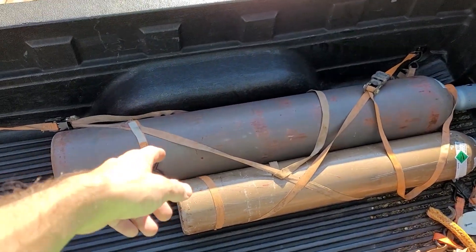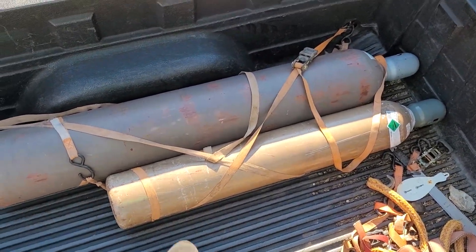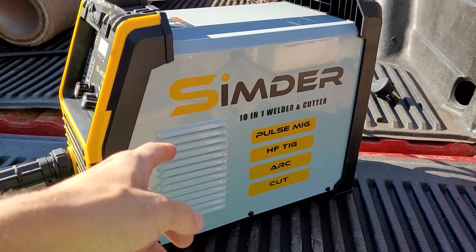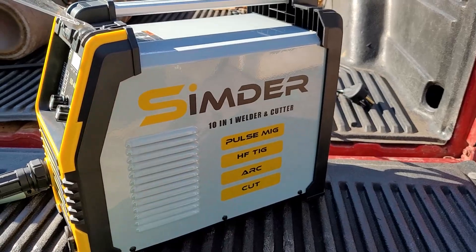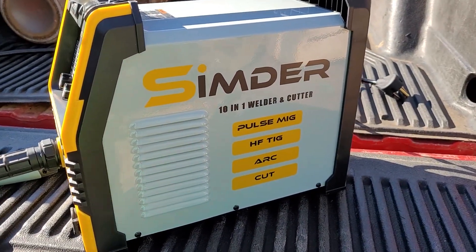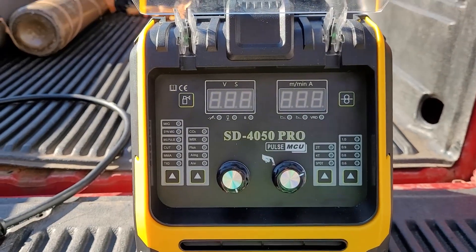So yeah, we're going to be doing a ton of TIG testing and some aluminum pulse MIG welding, and then this is just for regular MIG. So I got the little bottle. Y'all remember Simder, right? They sent me some other welders to review. I did a plasma cutter test and a welder test, and they sent me this machine to review. This thing is awesome guys — it's a multi-function welder, 10-in-1. Make sure to stay tuned because we're going to test the whole thing, every single function: MIG, TIG, stick, flux core, synergic MIG, plasma cut, aluminum pulse MIG — this thing does everything.